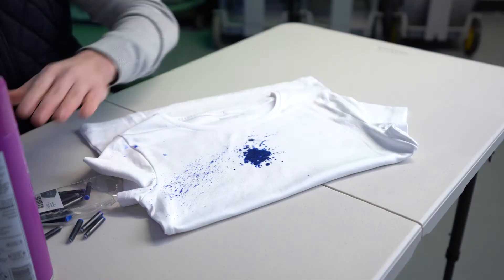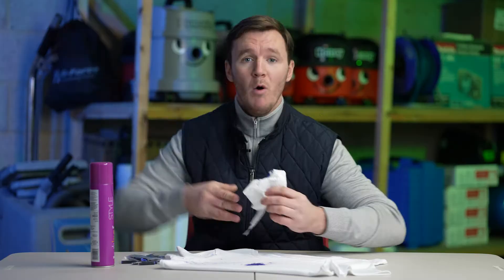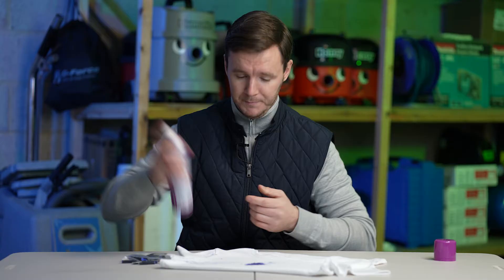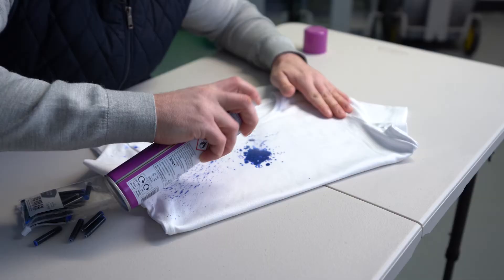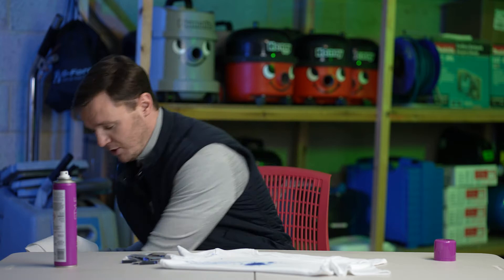We're going to take off some of the excess from the white t-shirt just to remove all those last bits. As you can see, ink has gone absolutely everywhere — all over the office, all over the floor, all over our white t-shirt. Let's get our hairspray, give it a shake. Number one ingredient: alcohol. So let's give it a spray and use our kitchen towel to dab away any excess and see if it helps with removing the ink.